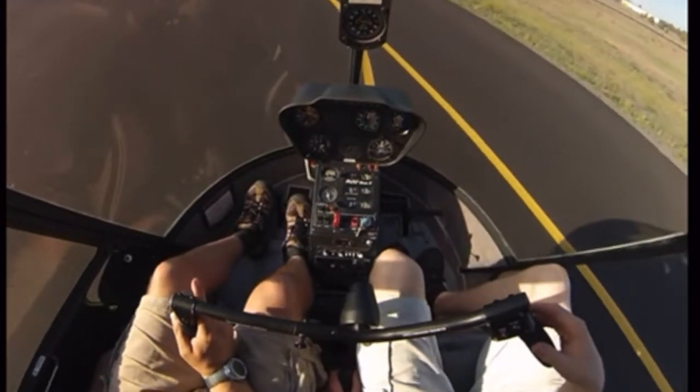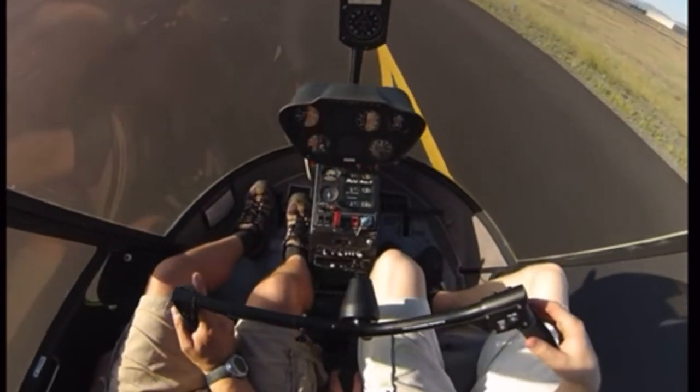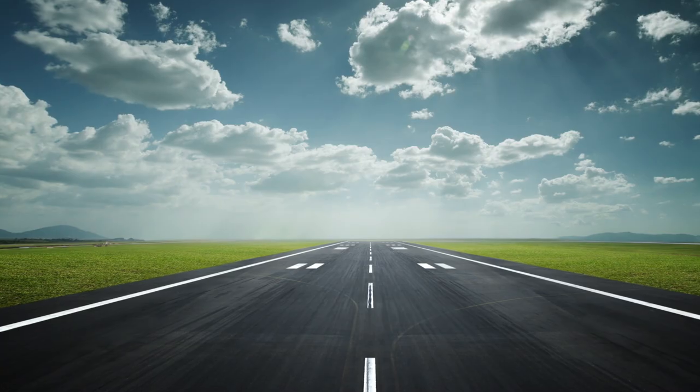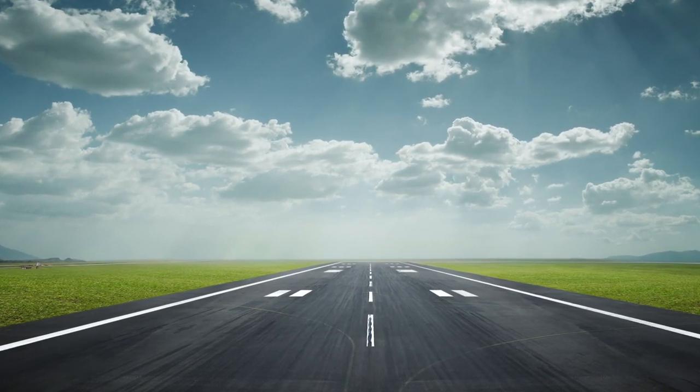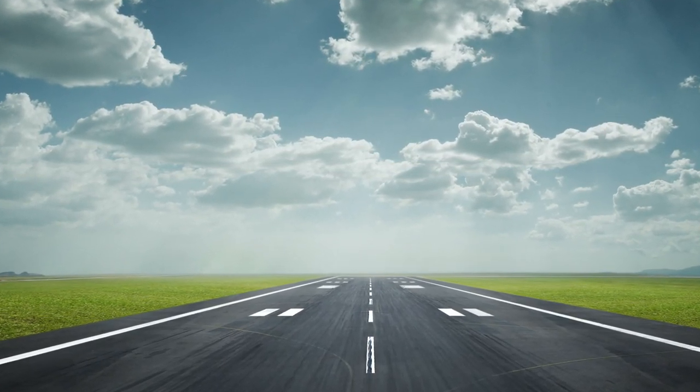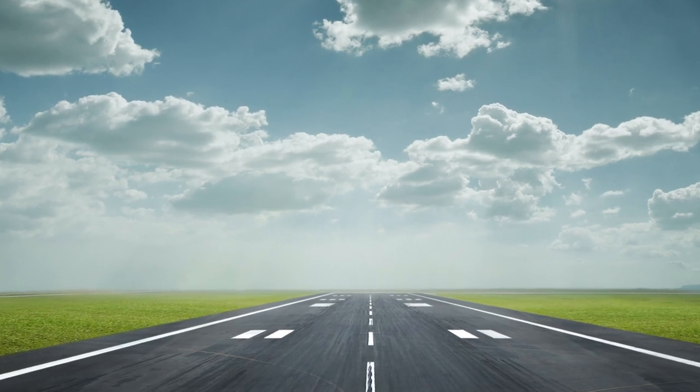Here you can see the student pilot following along by ever so slightly touching the controls. You're probably wondering why we take off on a runway if a helicopter can do a vertical takeoff — it's mostly for safety reasons. Whenever there is a runway and it's possible to use it, we choose the runway. In the very unlikely event of an engine problem during takeoff, we'd have the whole runway in front of us to land on, and the helicopter will have the necessary speed and RPM settings to land safely without an engine in an autorotation.